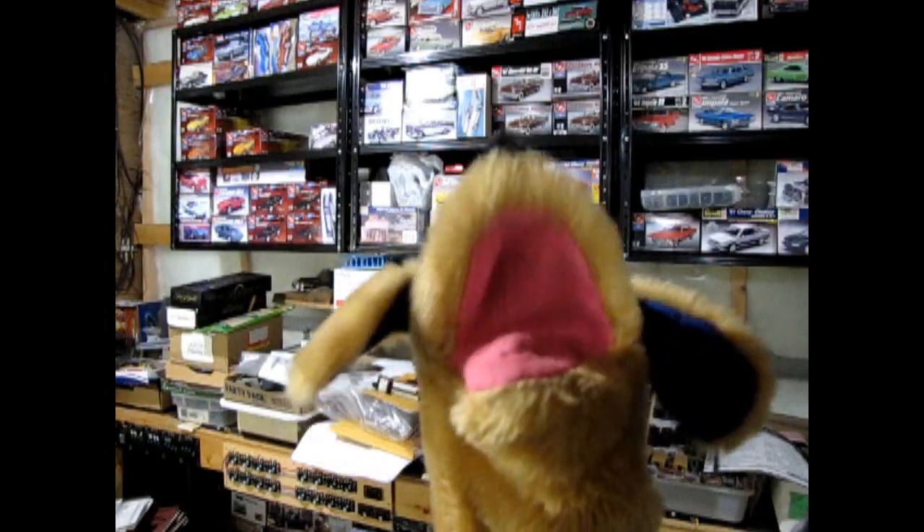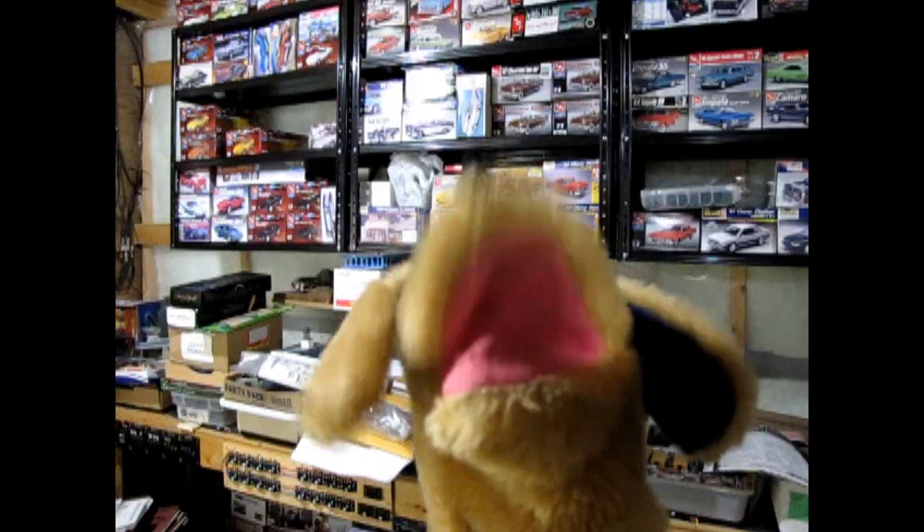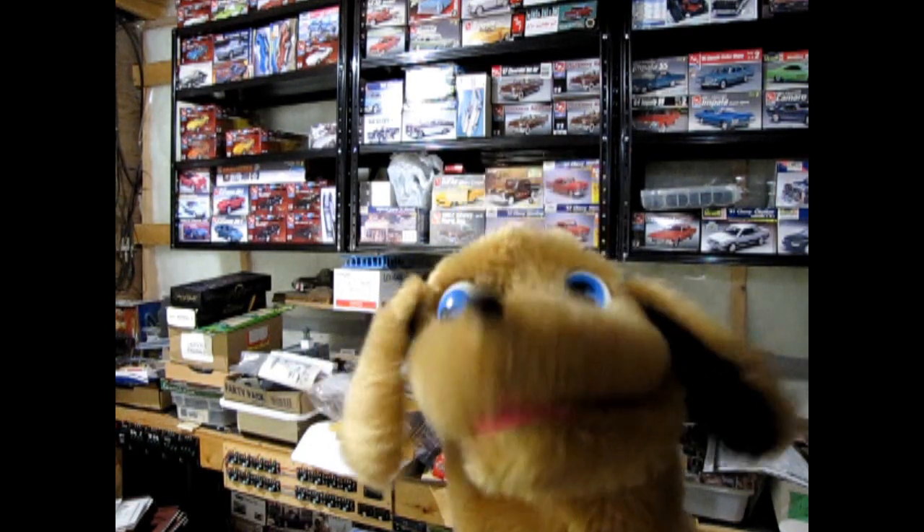Hey Danny. Yes, Trevor? You know how on our engine building videos we always have some chrome plated parts and then we've got some regular plastic colored molded parts that we have to paint, like our engine block and that sort of thing? Well what if I told you that there was an all chrome plated engine to build? Really? That sounds cool. What and where is that engine, and why is it all chrome plated?